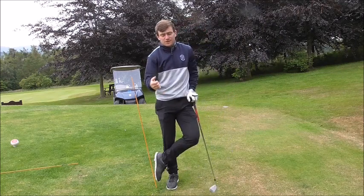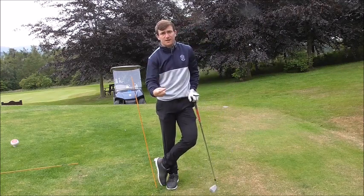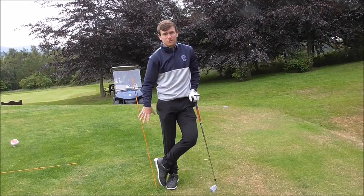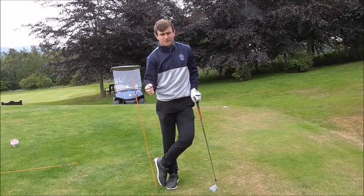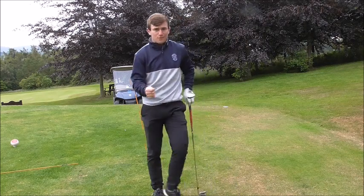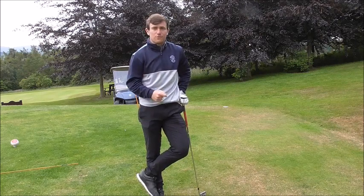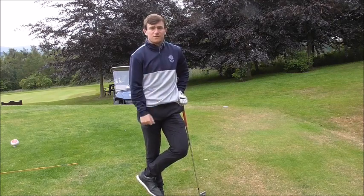Five drills: working on clubface alignment, initial direction, remaining centred over the golf ball, swing path, and avoiding the sway. Make sure you subscribe to the Jamie Allen Golf channel. Let me know if you're struggling with any other topics in your game — comment below, like the video, and share it with your friends.